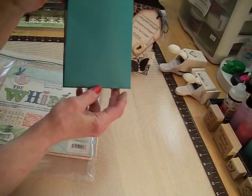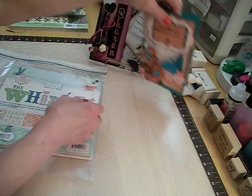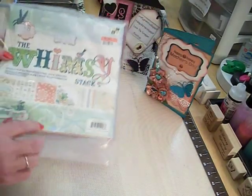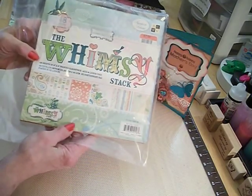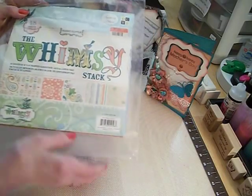I don't have the back finished yet, but I thought that was very cute — I like that card. The paper line I used for it was DCWV, and it's called Whimsy. I really liked the paper in this.